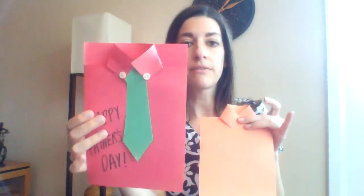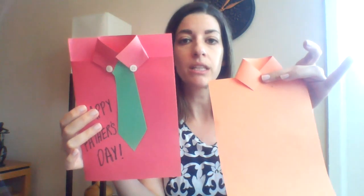The reason we're cutting this is because we're folding it down, and that is going to be our shirt — it looks like the collar of a shirt. There's the finished one. We're just folding it down; it's a really, really easy way to do it. We're not going to tape anything just yet because we need our tie.